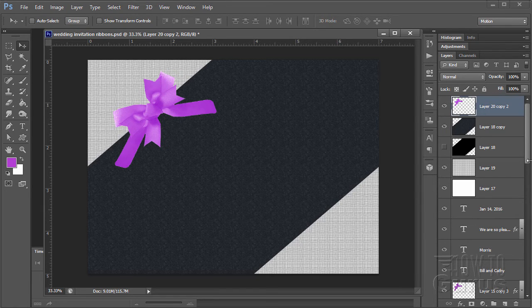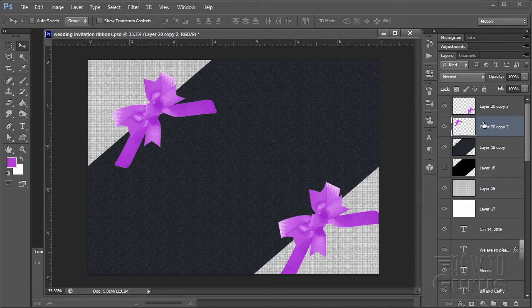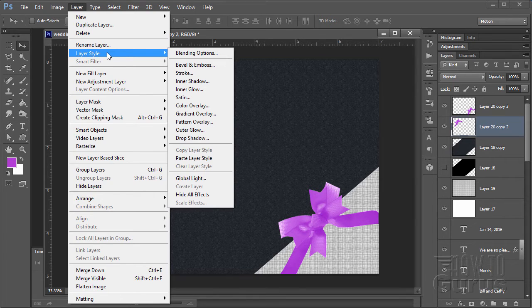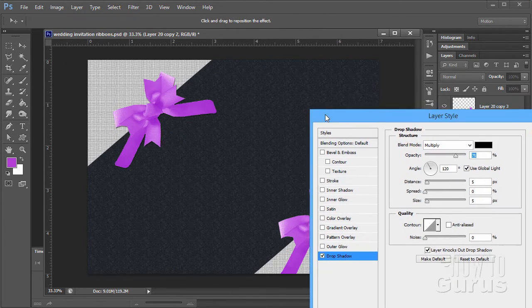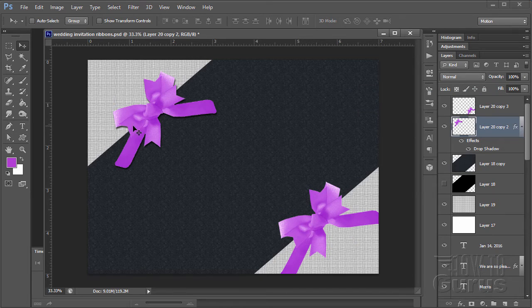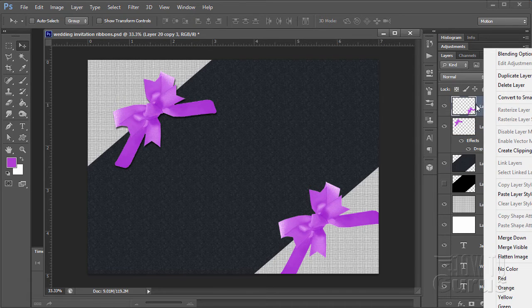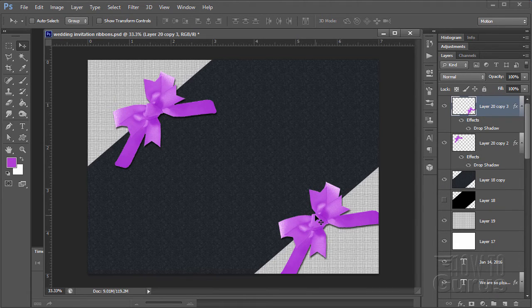We want a second bow down here, so copy this layer and drag the bow down. Now let's put a drop shadow on the bow using Layer Effects or Layer, Layer Style, Drop Shadow. Set the distance to 10 and the size to 10. For the bottom bow, right-click the first one, Copy Layer Style, then right-click the bottom bow and Paste Layer Style. That copies the layer style over — a real nice trick.